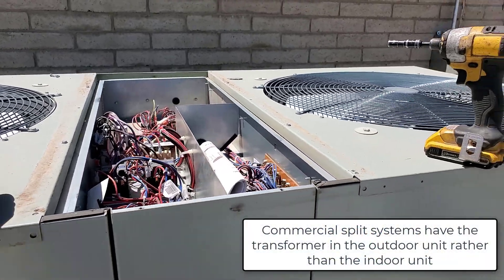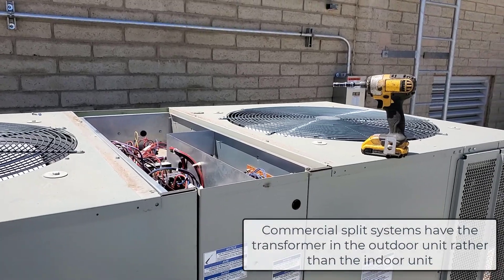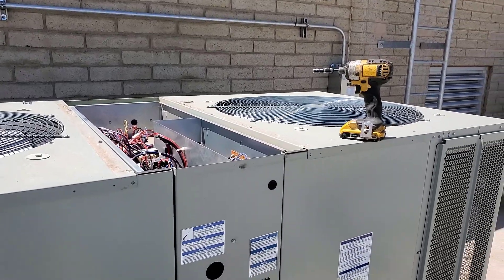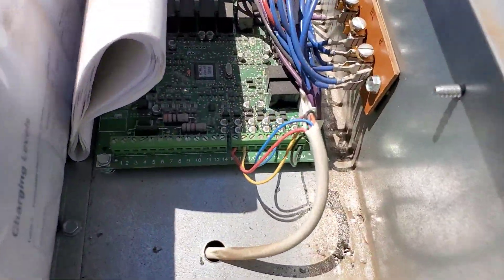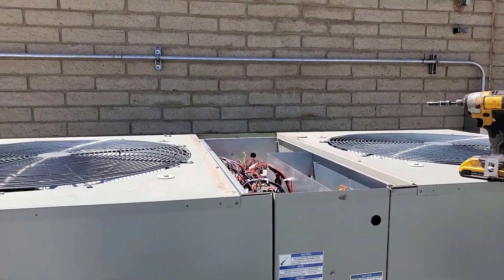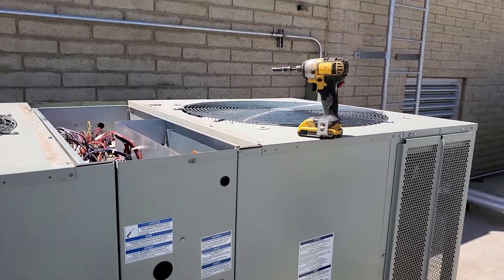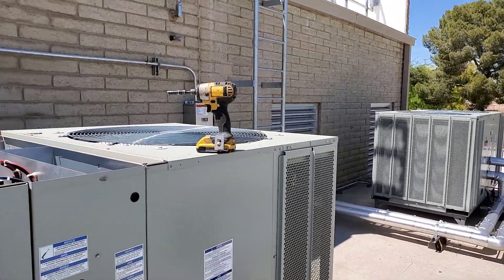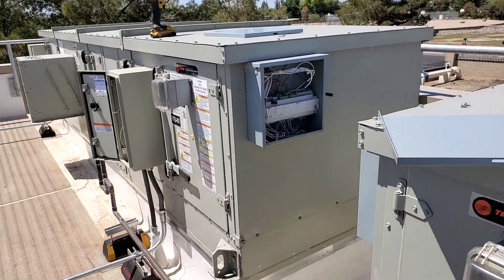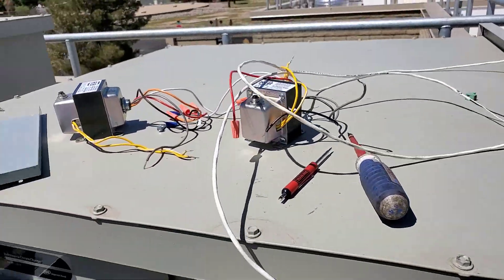Somebody doesn't know these Trane units, or something got by them, and they put a transformer up there. Might be my co-worker - he'll facepalm if he watches this video. The 24-volt source comes from the condenser up to the Trane board via thermostat wire, and then they added a transformer up there going to the same terminals. Two transformers tied together fighting each other. I'll pull those extra transformers out - there we go. Spare parts for me.